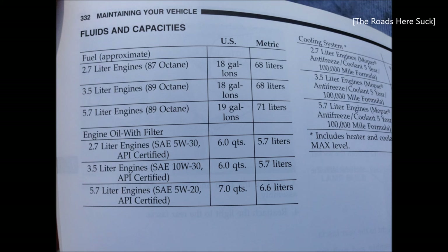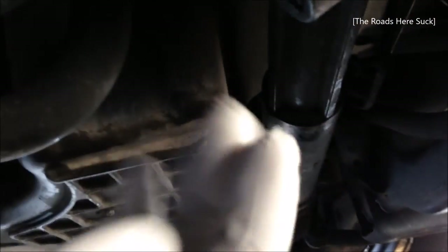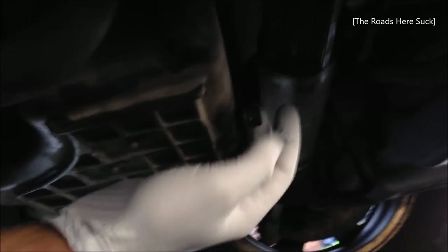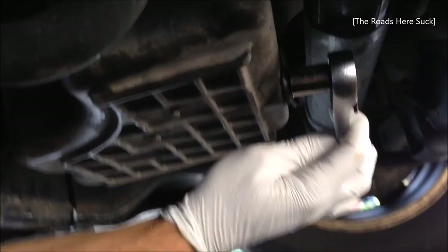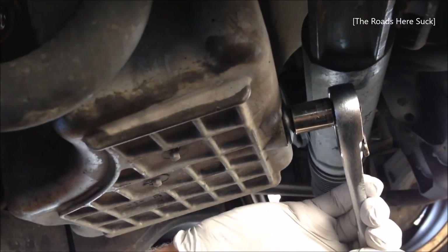Notice that this car takes six quarts of engine oil — you can find that in the manual. For this filter, you just lubricate it, screw it on, give it another good turn, and whatever you do, don't overtighten. Now you add the drain plug back, screw it back on, get it hand tight, then tighten it up with the socket wrench.